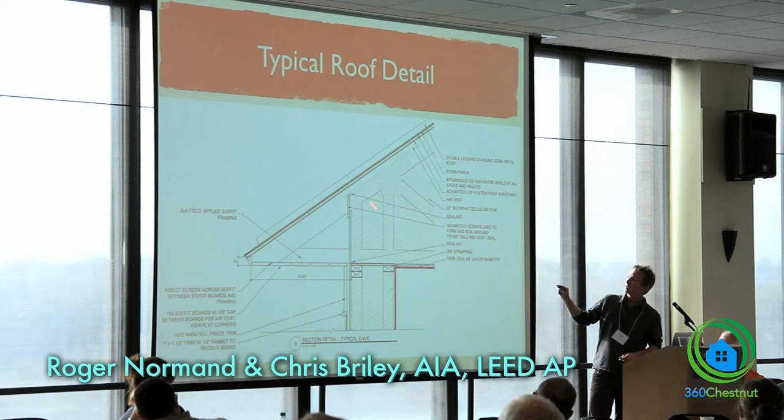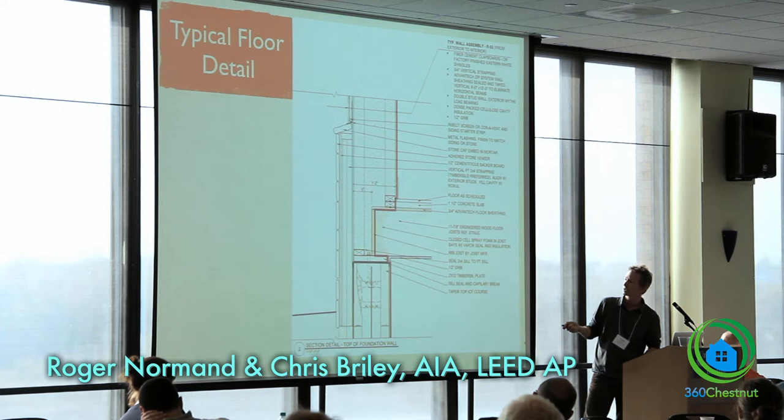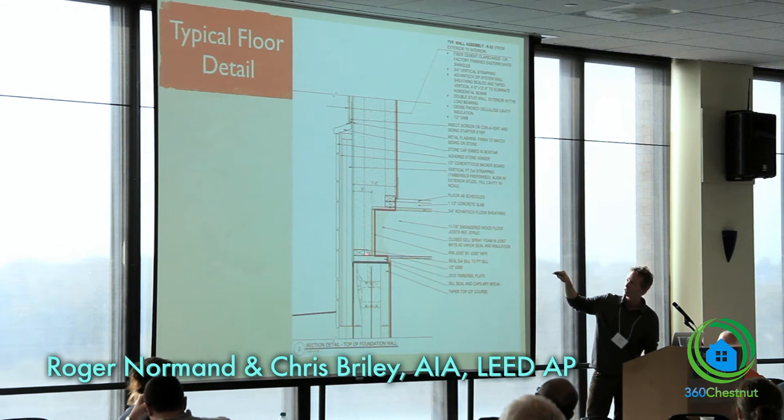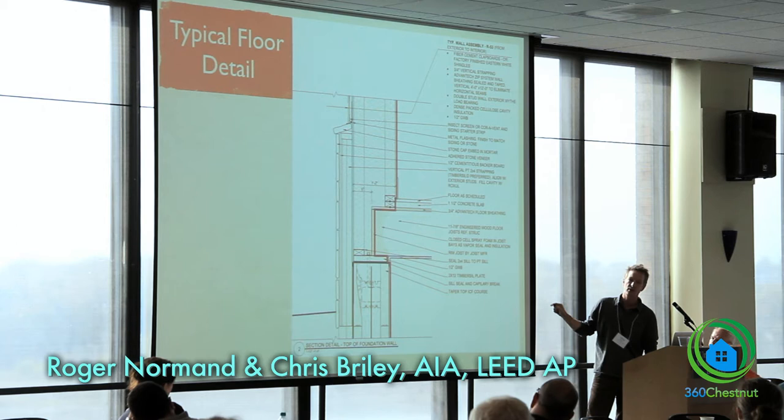We are a vented truss roof here. Here's our floor system: we've got the taper top ICF course and then the pressure-treated sill, or we're using the timber sill, which is a non-toxic treatment. This outside wide stud comes all the way down, there's a plate, it's folded in, and our eye joist rests on it, nailed back tenaciously. We seal our rim board — this is the only use of spray foam on the whole job — just to seal this box really well.